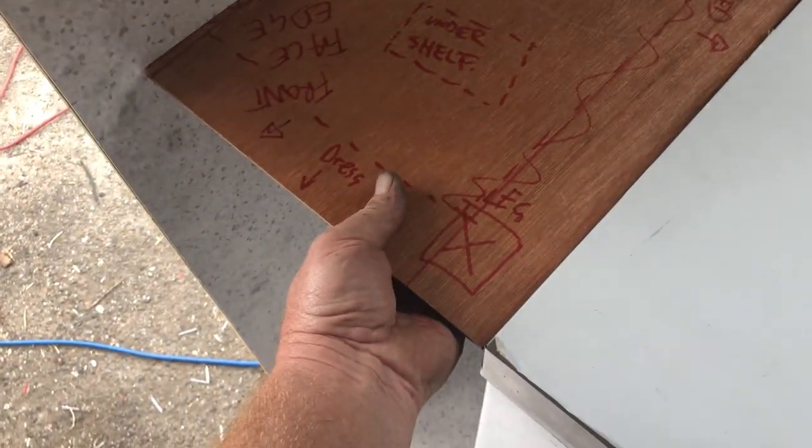These are templates for the shelves and things that we make up. You can see there we've made a template just to ensure that it all fits nicely. We make these templates to make sure the lines are all straight and the angles are good before we make them out of stainless steel.